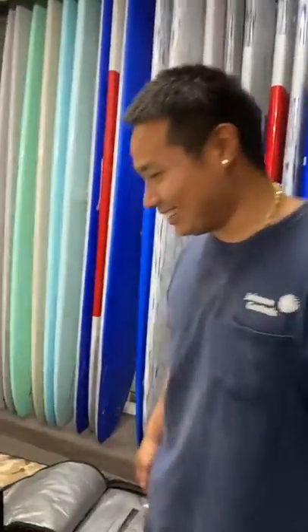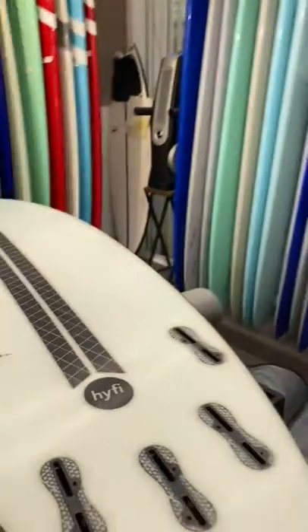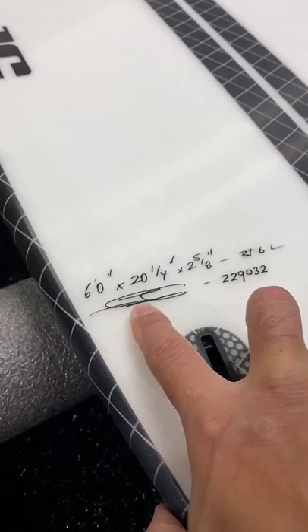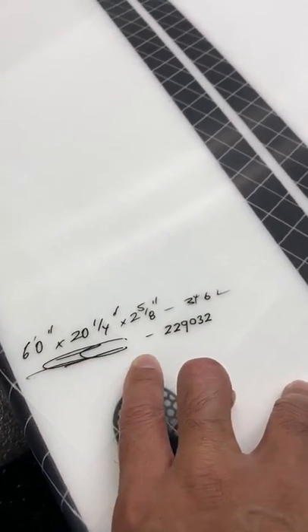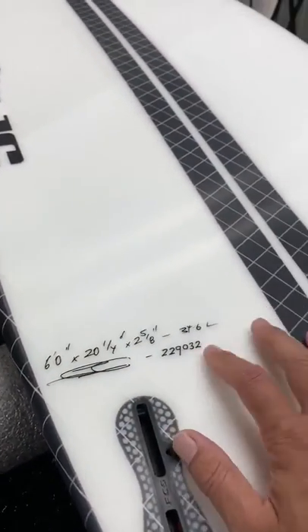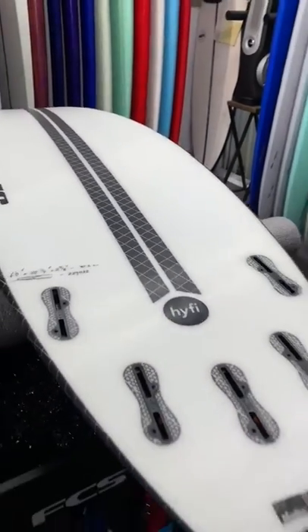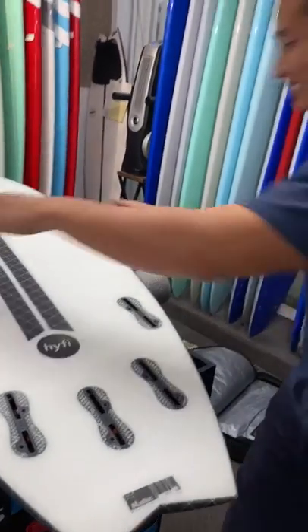How much do you weigh? About 185. So this board is 6'0", 20 and a quarter, two and five eighths, and the volume is 34 liters. Yeah, that's perfect — right about where it should be. Should be sick!